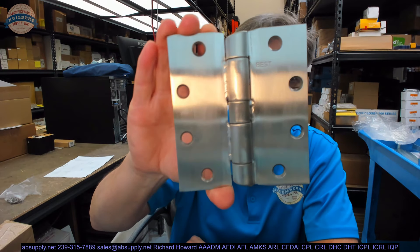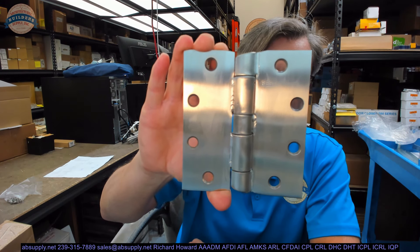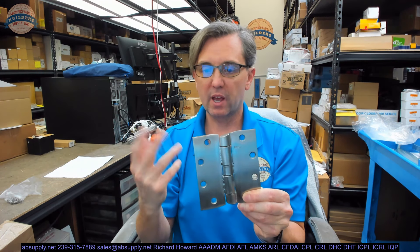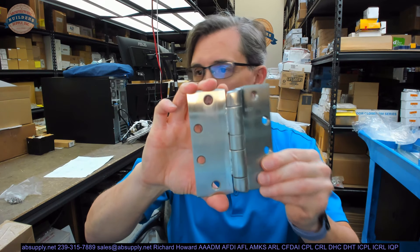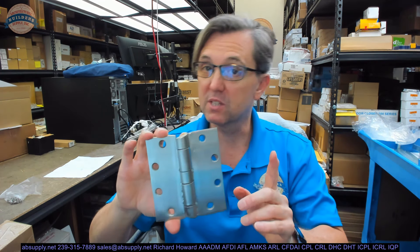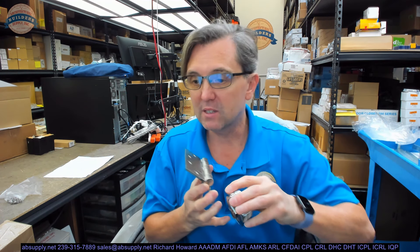Here is what that hinge looks like. It is a somewhat unusual hinge in the sense that it has a number of features that renders it — that is not your typical hinge. This is a concealed bearing hinge. It will look, I suppose, like it is plain bearing, but it is anything but. It is certainly intended to handle a much heavier weight than standard.